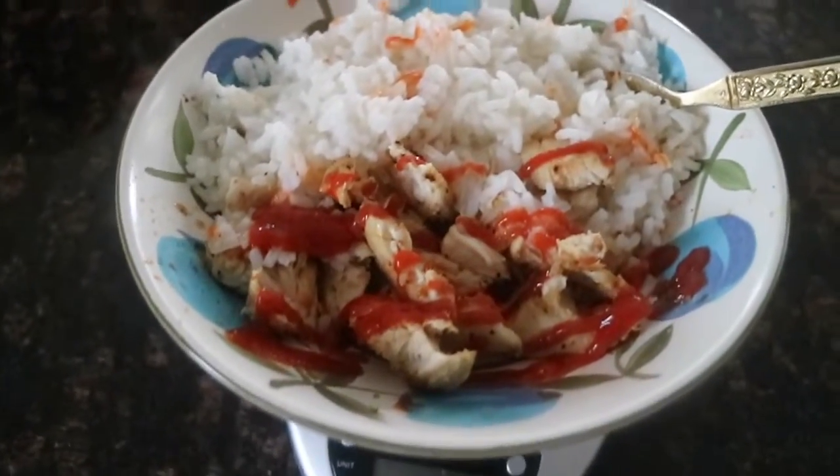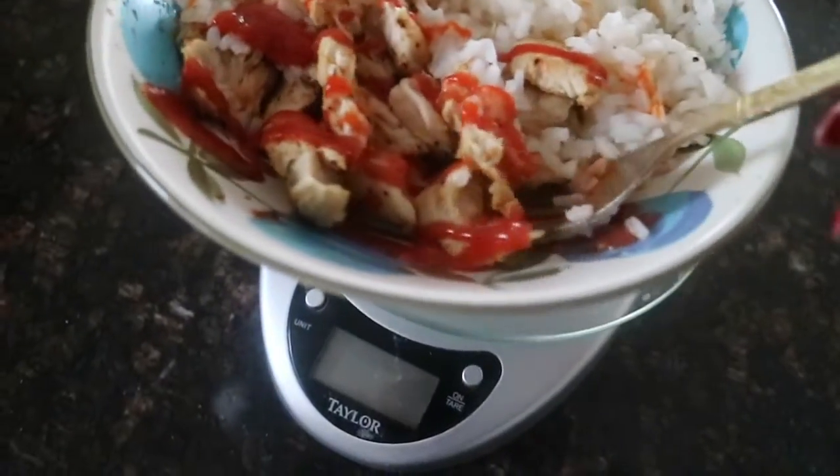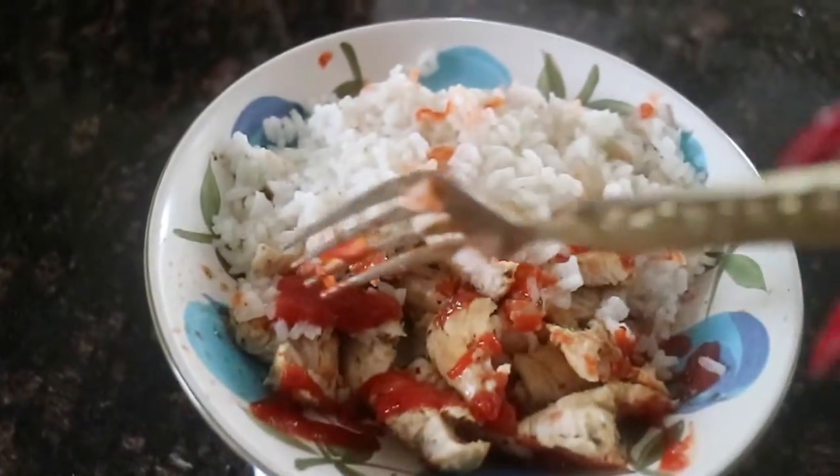I made some chicken and rice — about 5.2 ounces of chicken with a cup of white rice, and I put sriracha and ketchup on top. I'm literally so hungry right now. I love white rice, I think it tastes so good I could eat it by itself.